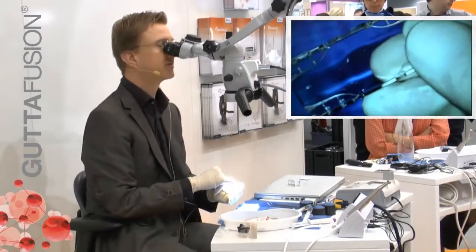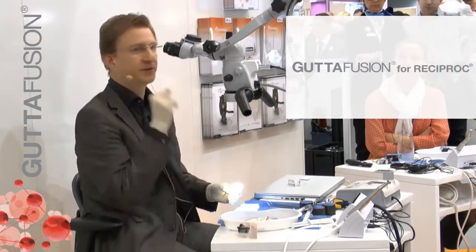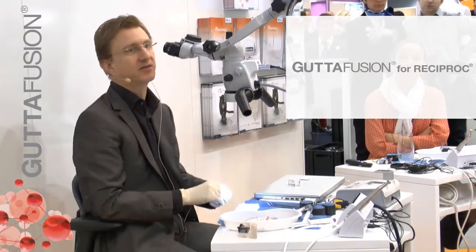And I would continue to clean the cavity of the gutta-percha and then place a post-endodontic restoration.